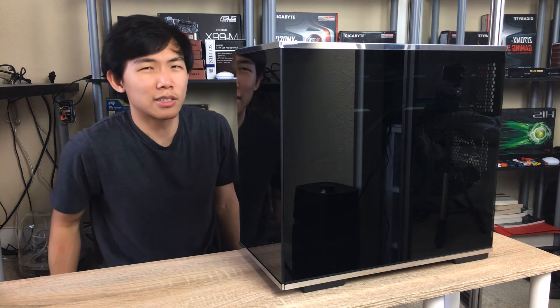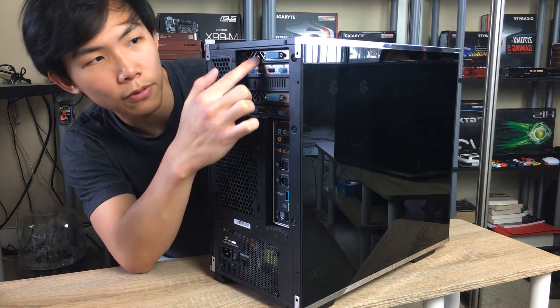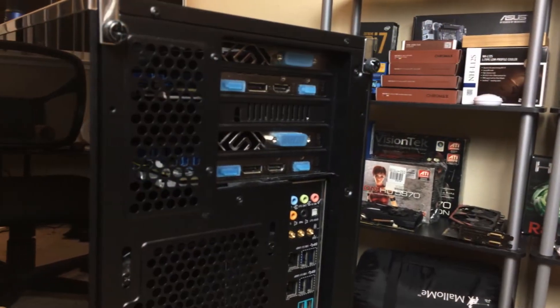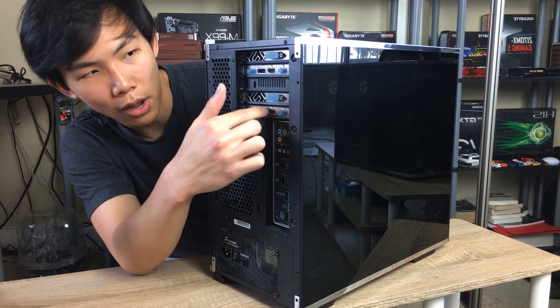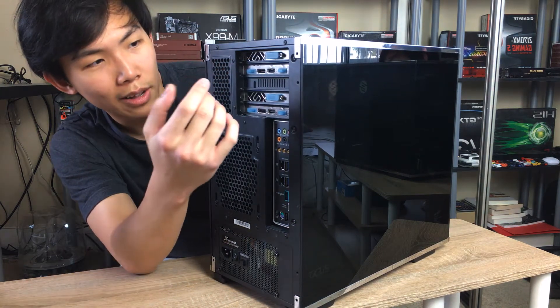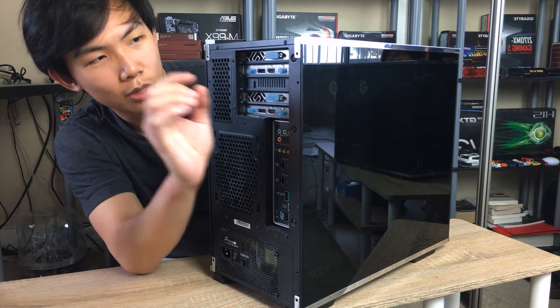Aside from the sides and front, which don't have much to see, this case has five PCIe slots. For an MATX case, that's quite a lot — usually MATX cases only give you four. I'm actually using all five: there are two RX 580 graphics cards in Crossfire, and I'm not recommending that configuration.